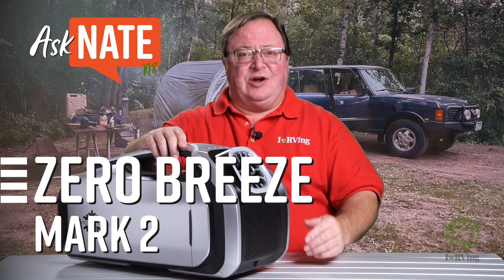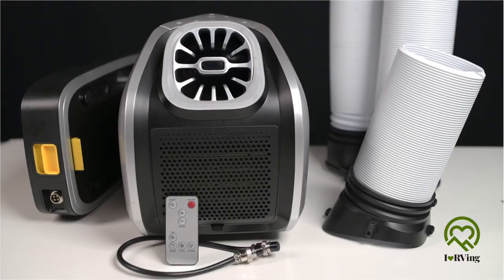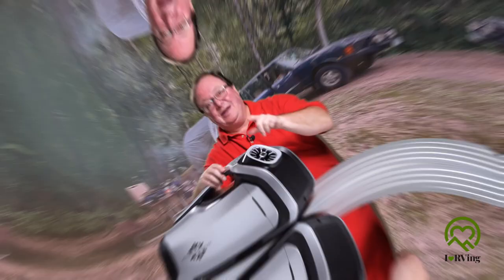There are a bunch of insane things in this world, and sometimes I'm game — show me what you got. The Zero Breeze Mark II portable battery-powered air conditioner is insane, and let's be honest, I'm game. It's a real air conditioner, kicking out 2300 BTU, and it doesn't use water or ice.